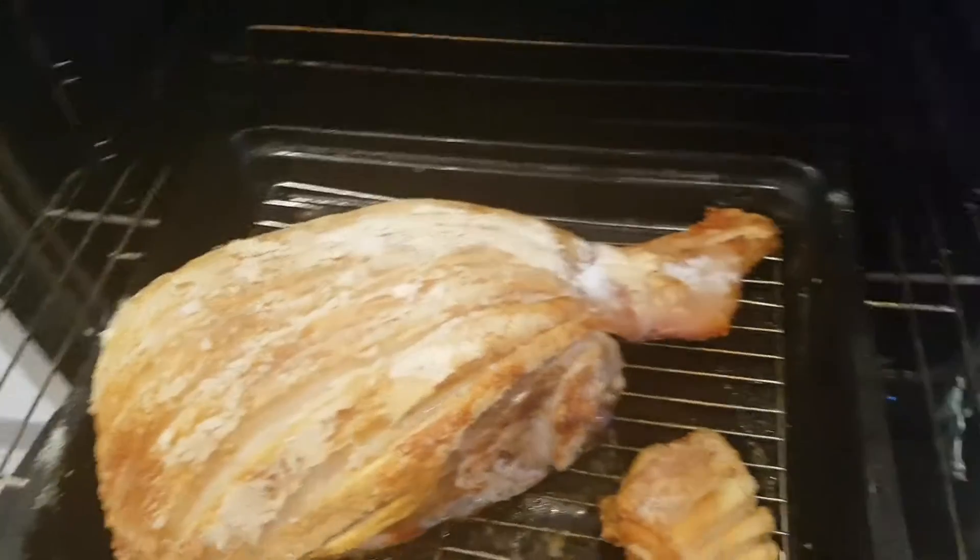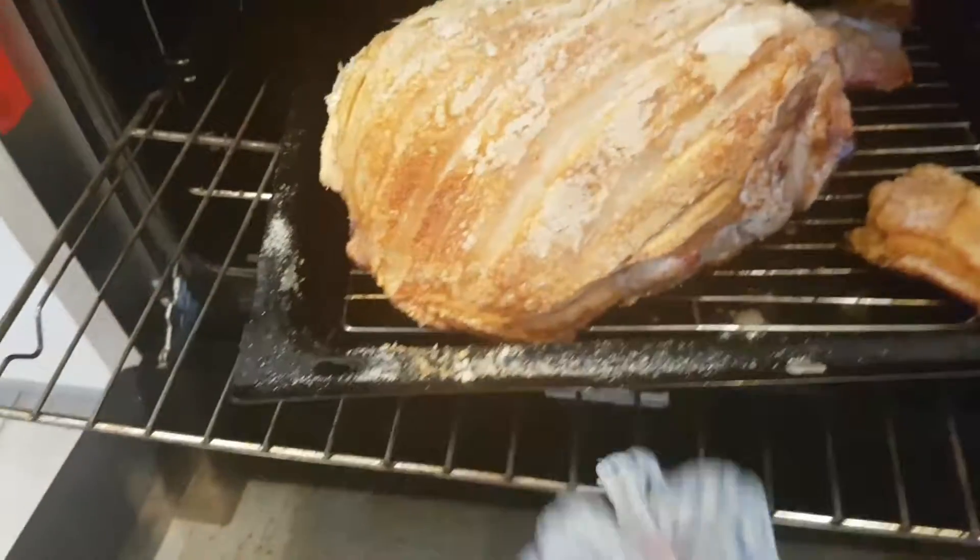And then I'll turn it right down to about 170 and then finish it off — there for about a couple of hours.